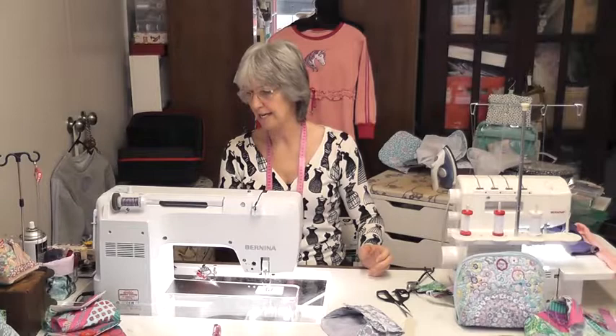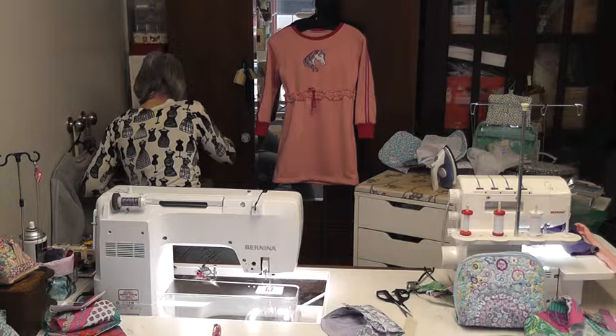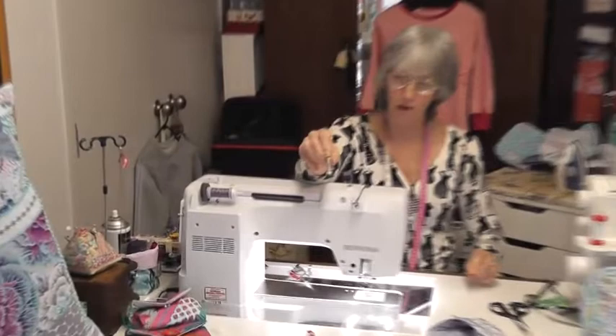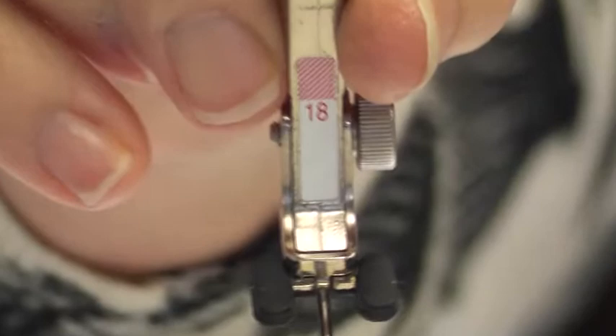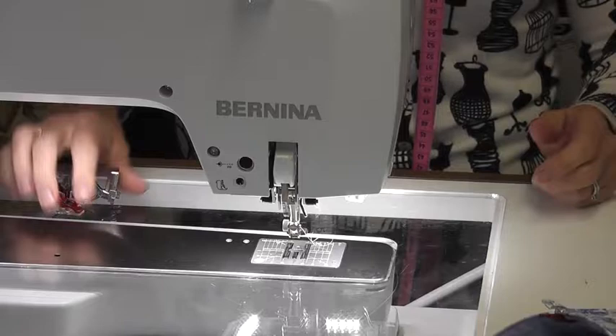I will use — because I haven't got a buttonhole foot, because I sold it — oh no, I have got one, I sold the shop one. So this is how you sew on a button. You could use the darning foot to do two bar tacks on both sides to hold that. Foot number 18 — I will tell the machine I've got foot number 18 on. I can leave my feed dogs up for this, actually, because it doesn't matter.